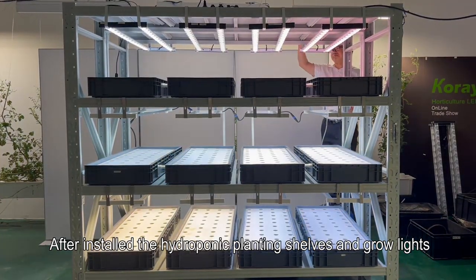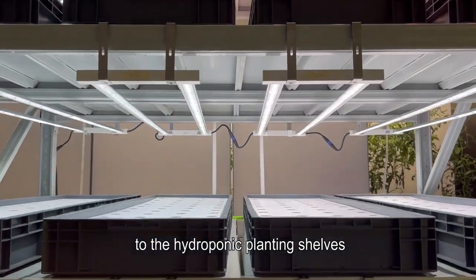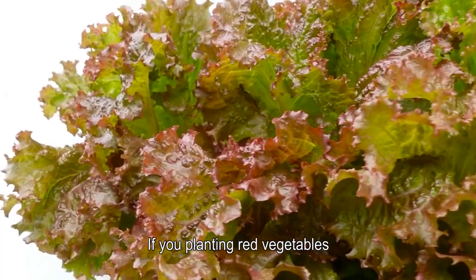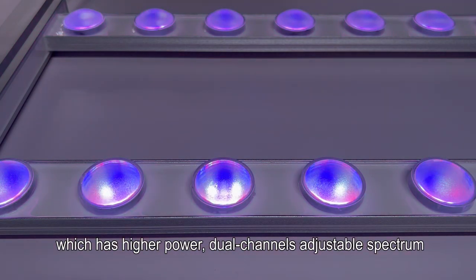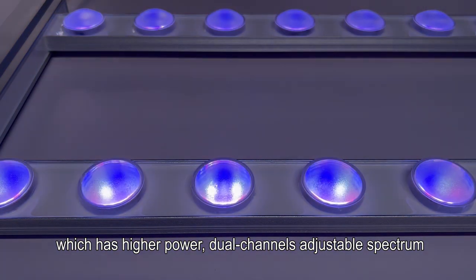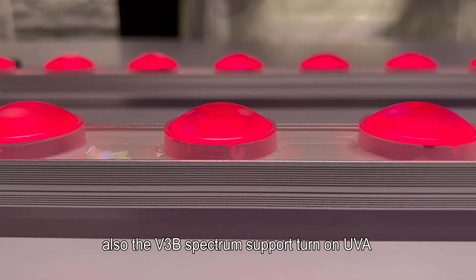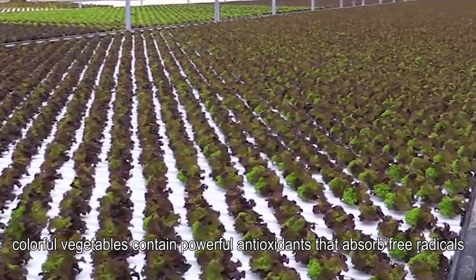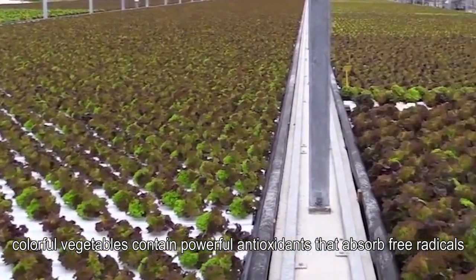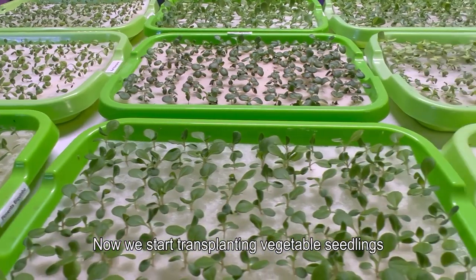After installing the hydroponic planting shelves and grow lights, we can transplant the vegetable seedlings. If you are planting red vegetables, you can use the higher-efficiency ARZ2G 45 grow light, which has higher power, dual-channel adjustable spectrum. The V3B spectrum supports turning on UVA during coloring to improve coloration and taste. Colorful vegetables contain powerful antioxidants that absorb free radicals and are more valuable than regular vegetables.